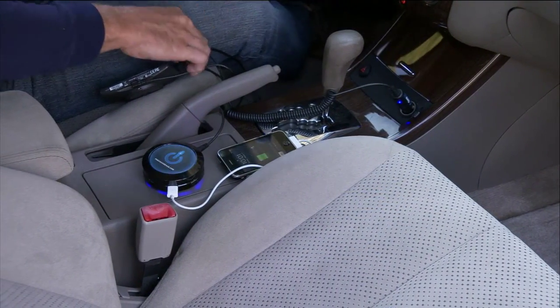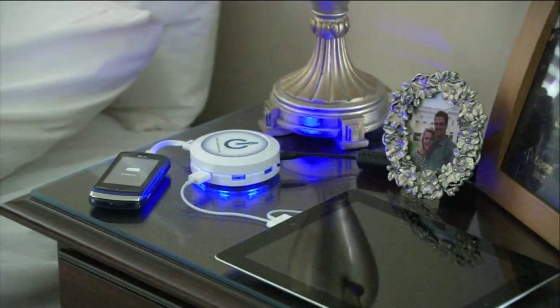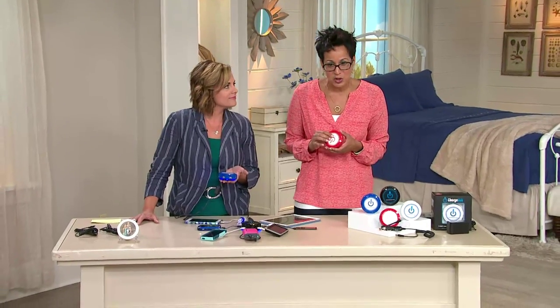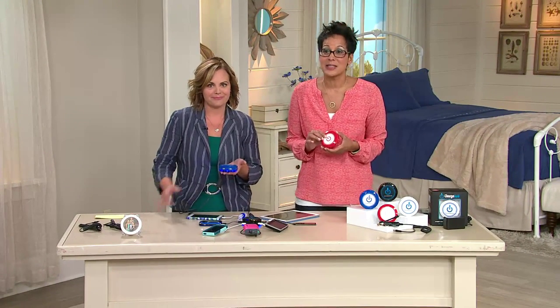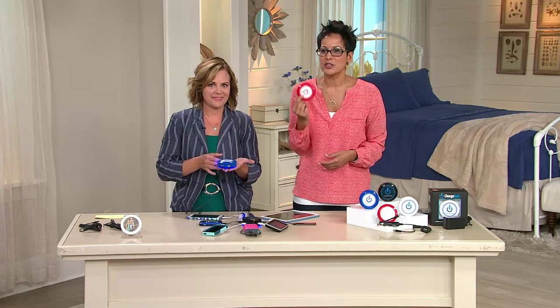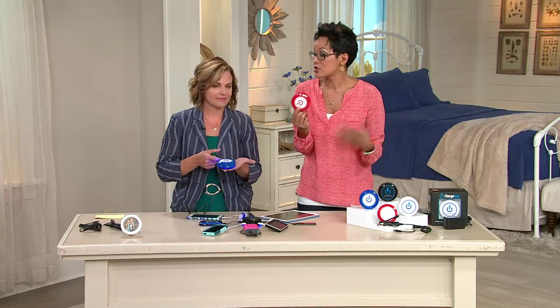It's called Charge Hub. It's a universal charging station with seven USB ports. It has something called smart speed charging technology, which means it's hyper fast — it's going to charge your devices two times faster than traditional charging methods.